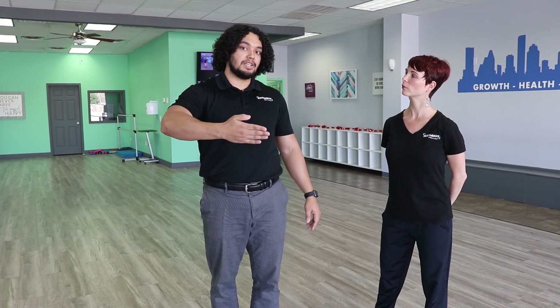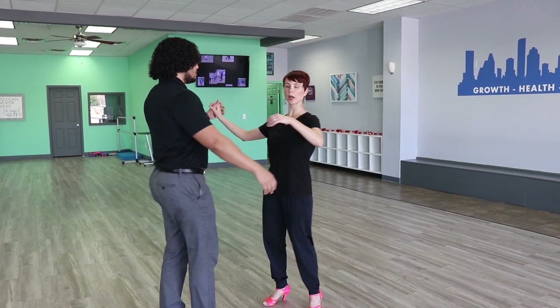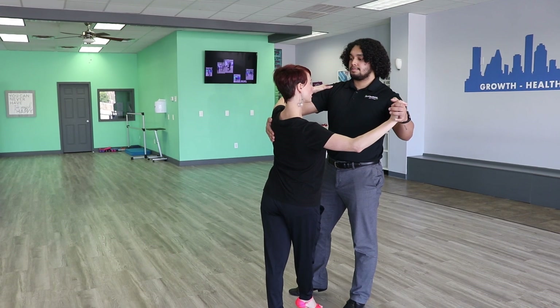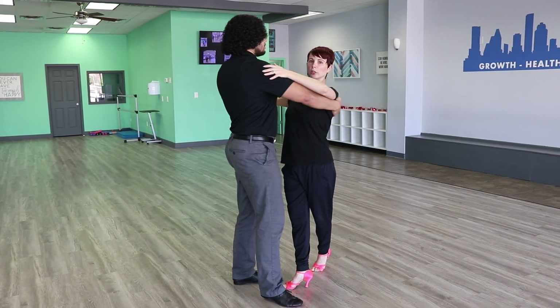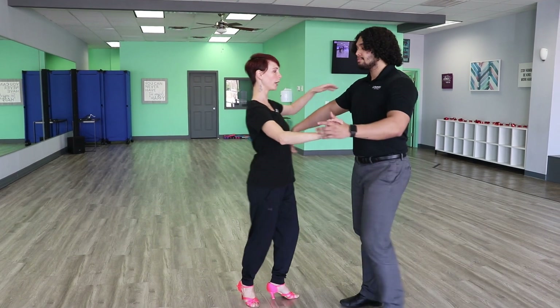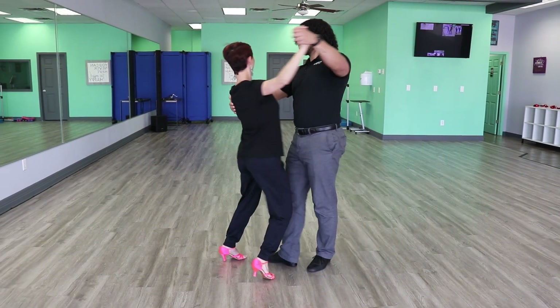Alright, so my tip is for the leaders on not bringing your right hand in, because what this does is it's going to pull the follower off her feet and she's going to lose her balance and you're going to take away her space that she needs to come around you. The place that happens the most is on the back half. So he comes around me first — a lot of times the leaders will pull the follower in to kind of force them into this pattern, but it's not necessary. It pulls us off of our balance. So instead you want to keep that arm nice and still. He's going to keep it still — he comes around, this arm isn't going to move, he just changes his shape and then guides me past him.